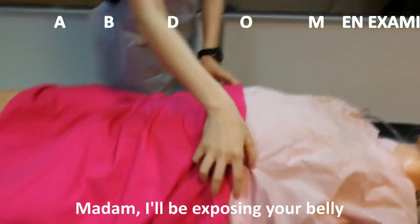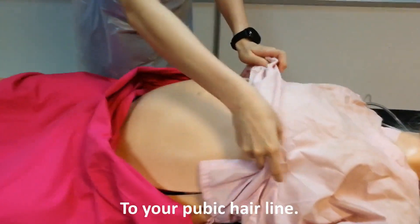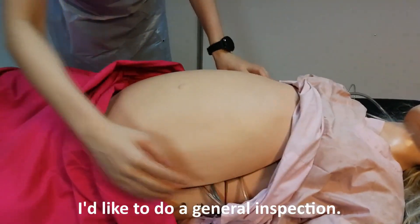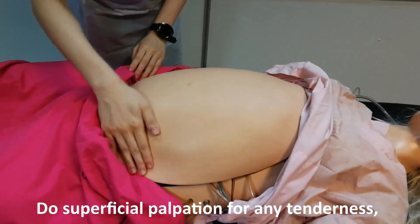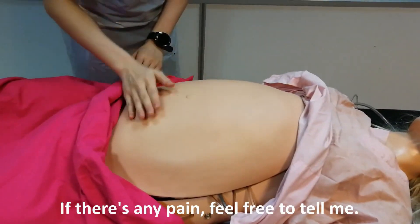Madam, I'll be exposing your belly from below your breast to your pubic hairline. I'd like to do a general inspection and do a superficial palpation for any tenderness or irritability. Madam, if there's any pain, feel free to tell me.